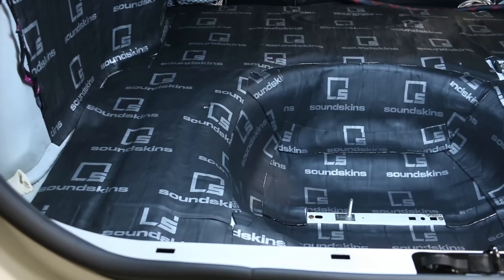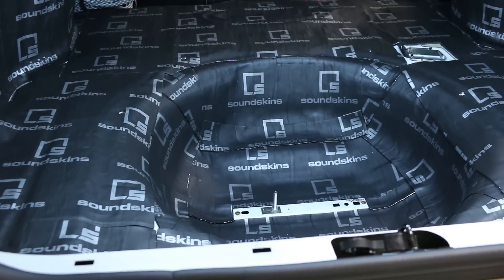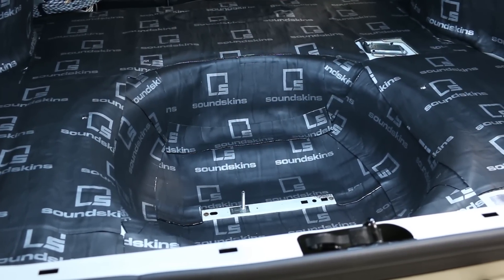Now why do we sound treat the trunk? First of all, we want to prevent vibrations that steal acoustic energy from the subwoofers. And secondly, we want to block out noise that occurs outside of the vehicle — road noise from air and tires against the ground, and also things like exhaust drone. In this video, I'm going to show you the full process of sound treating a trunk and how I use this SoundSkins Pro material to do so.